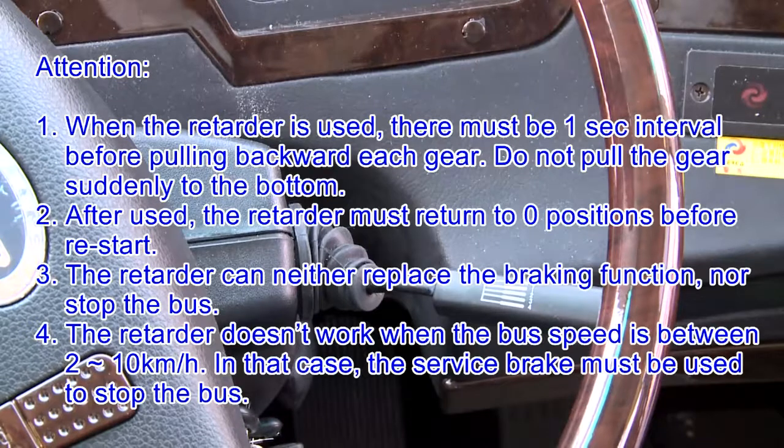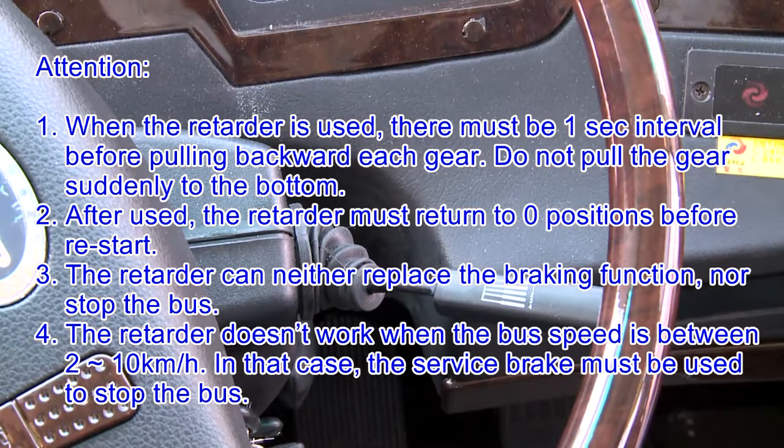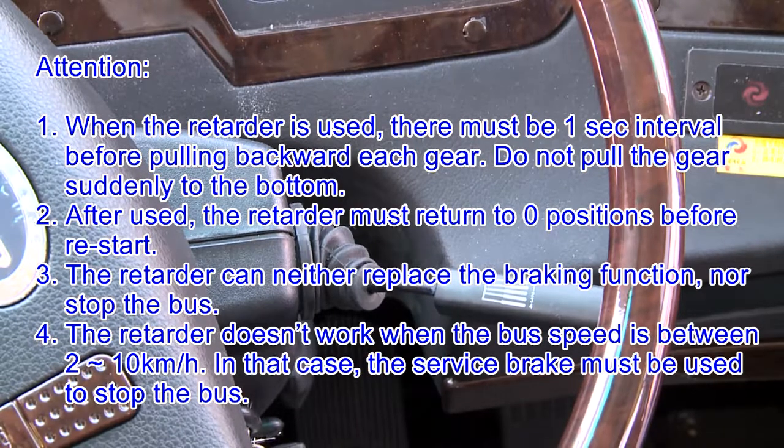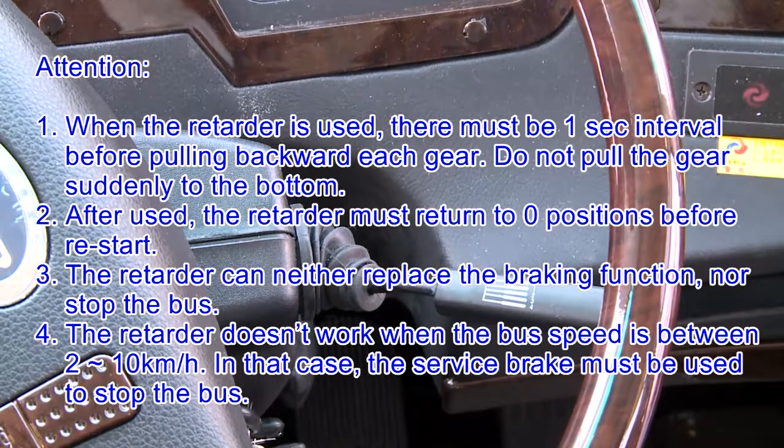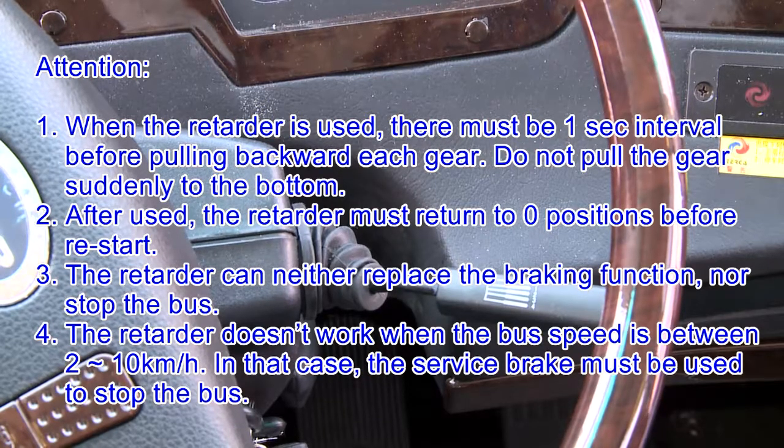Attention: 1. When the retarder is used, there must be a 1-second interval before pulling backward each gear; do not pull the gear suddenly to the bottom. 2. After use, the retarder must return to 0 position before restart. 3. The retarder can neither replace the braking function nor stop the bus. 4. The retarder doesn't work when the bus speed is between 2 to 10 km/h; in that case, the service brake must be used to stop the bus.